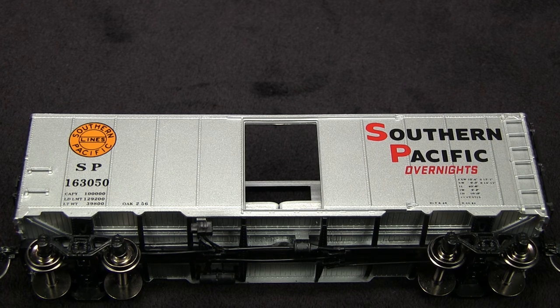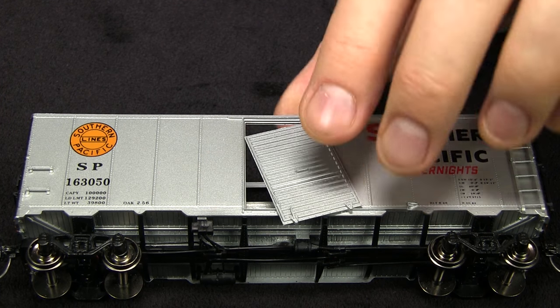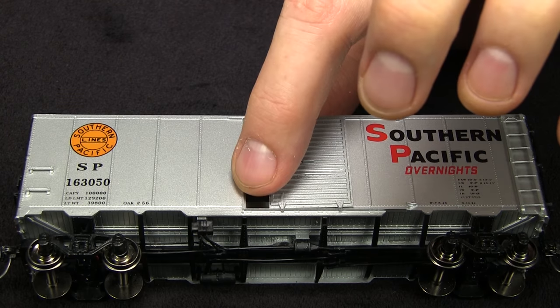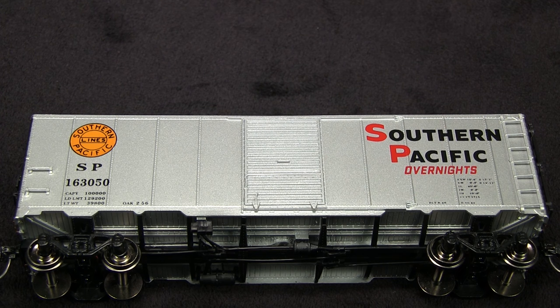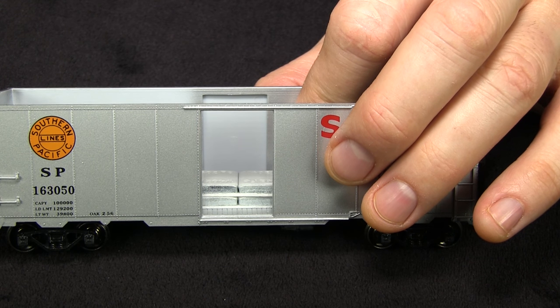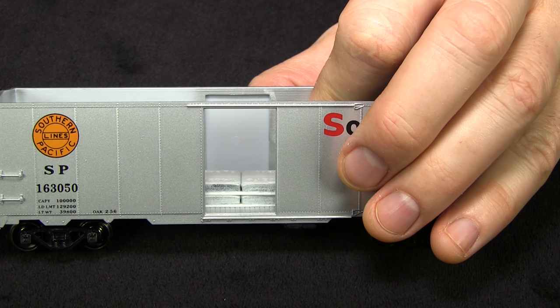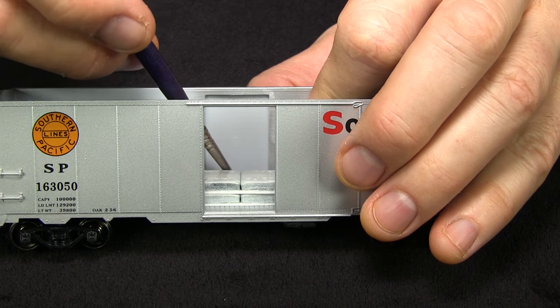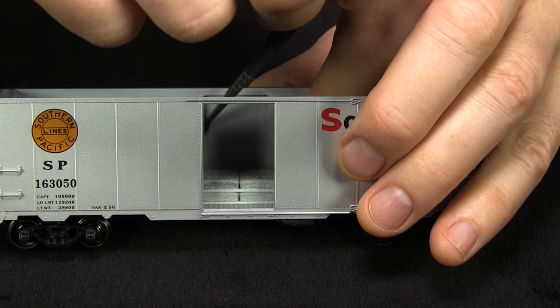Now I need to actually attach the doors — basically just stick them on. I want them to be inside the door track, then there's a little lip here and you just push it all the way closed, assuming you want it in the closed position like I do. I've turned the car around and I'm holding the door in place with my thumb, then I can get my brush with some liquid cement and hit the seams from the inside of the car. That should be a very solid connection.